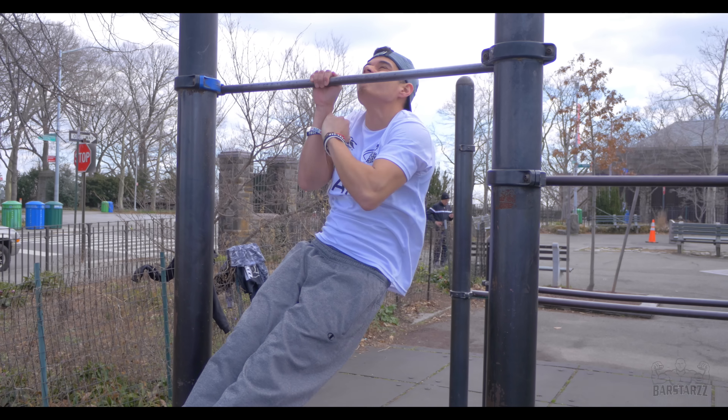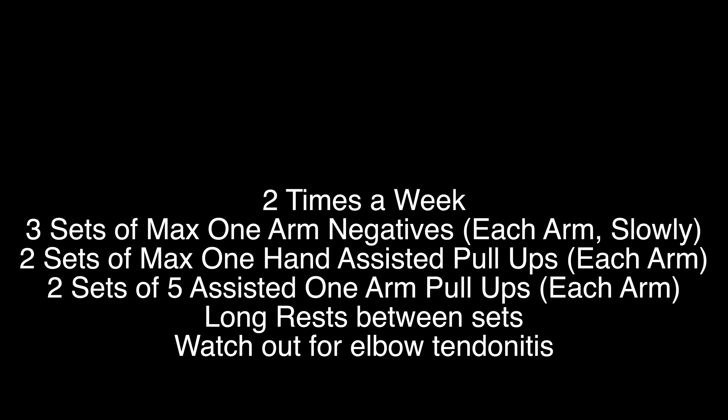And there you go, those are the exercises for the one arm pull up. You want to work it two times a week. The reason for such low frequency is because this move has a very high tendinitis rate. You can get a lot of tendinitis, so be careful if you already have tendinitis in your elbow — it's not a move you can practice five days a week.